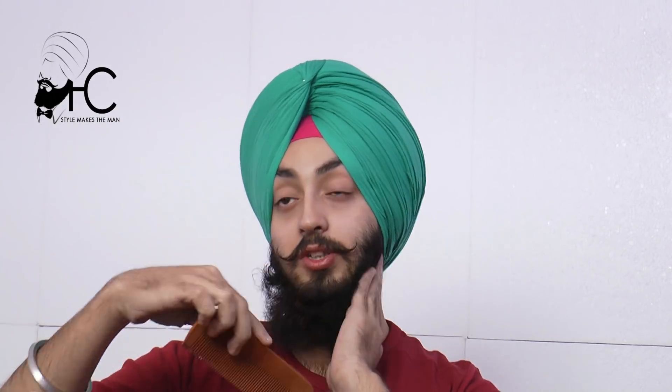When you are watching me doing the beard, after taking a bath, as much as your beard grows, you have to use this technique to manage it.